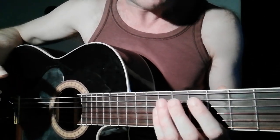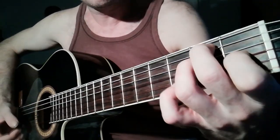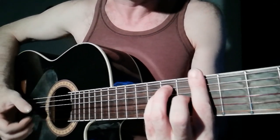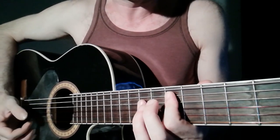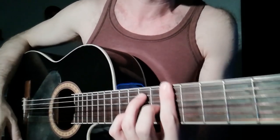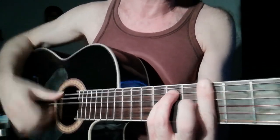So on the ending of the first period — and then E7, and then E7 — the second period begins. So the B part goes: A major, the fourth, the fifth. And that's your harmony.